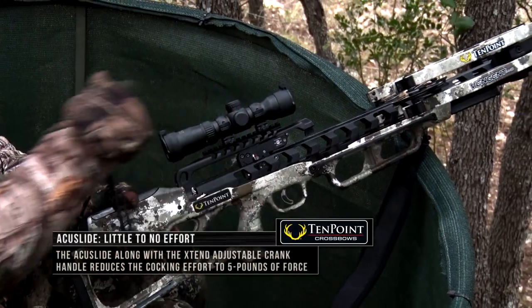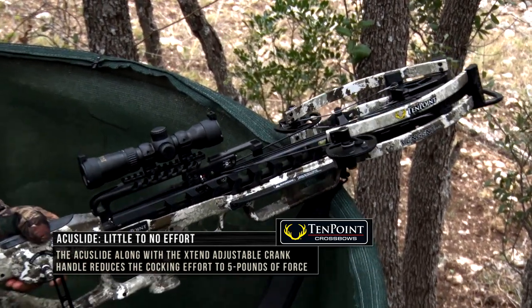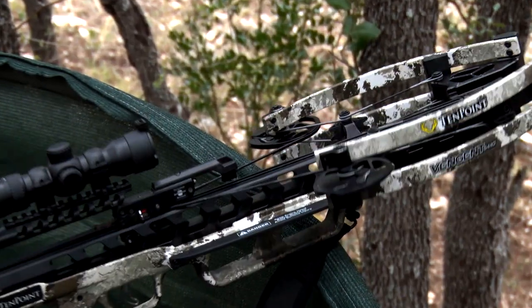A lot of guys would ask, how long can I leave my crossbow cocked? What do I do? Well, now with the AccuSlide, you just un-cock it. You just de-cock this thing with a few twists and you're done.